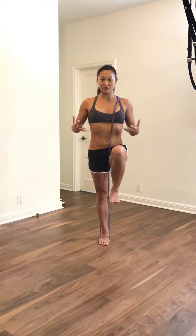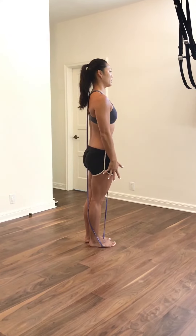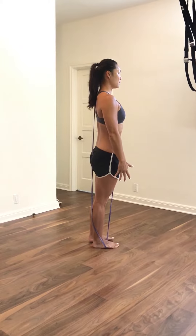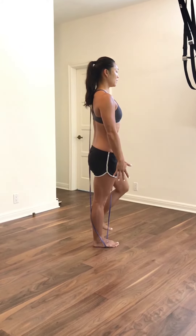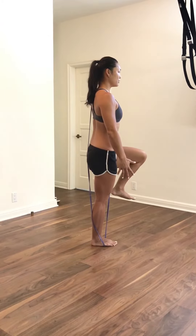Once you can establish this for 30 seconds to a minute, you're going to go into a hinge pattern. I'm going to show you from the side. Again here — drive, hover, lift. Once you can do this, go into your hinge pattern.